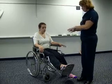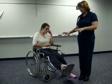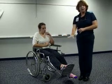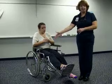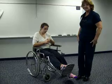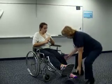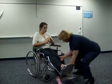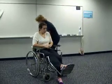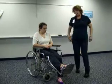Now I'm going to go down to the lower extremities. In this case, she has a long leg cast on, so I'm not going to do any testing on that leg — we're saying there's a fracture in the femur, so it's non-weight bearing. I'm going to take this leg rest off and put her leg over to the side, out of the way.